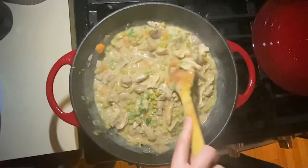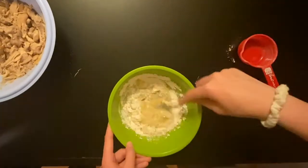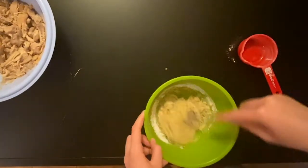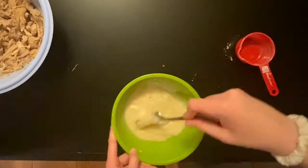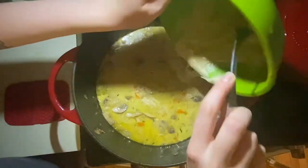Wow, that looks literally so good. Whisk this, right? Mmhmm. Ooh. Yas. Let me return that to the pan.